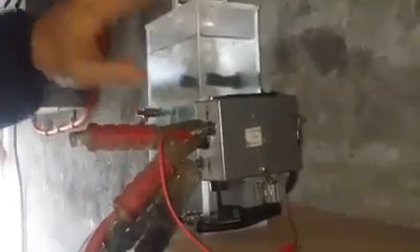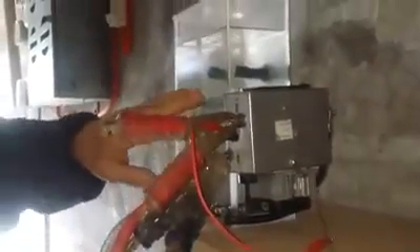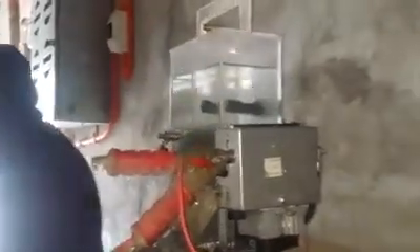If it runs low on water it shuts the entire system down. I'm gonna go ahead and start my car up — it's gonna make a lot of noise, so bear with me. Now it's not running through the amp meter.